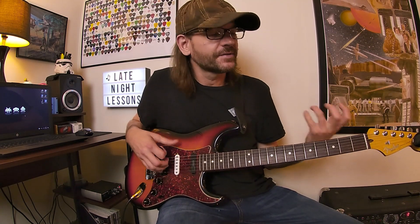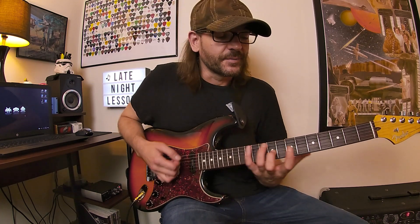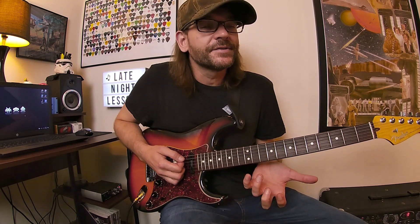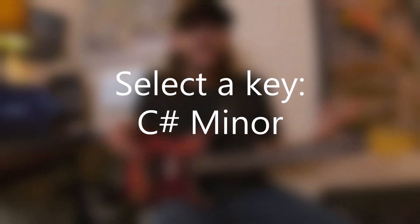David Brewster here with another episode of Breaking Chords — this is string skipping arpeggios. I first noticed string skipping from studying Paul Gilbert and listening to Racer X when I was younger. I was already familiar with arpeggios, but when I noticed he was string skipping a lot of arpeggios it excited me because I was already used to using legato from studying Satriani.